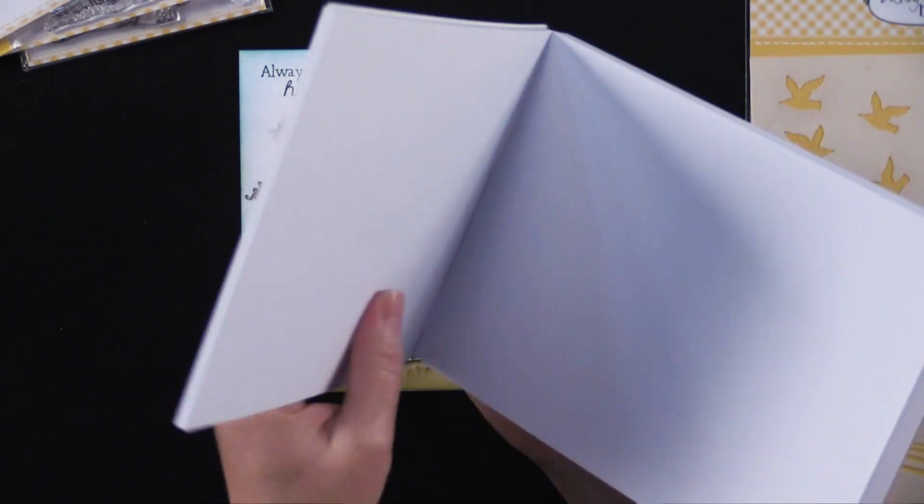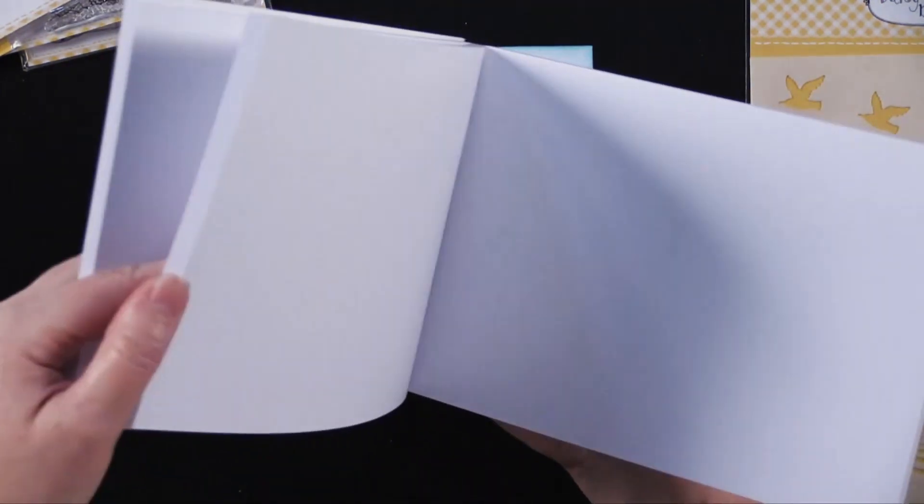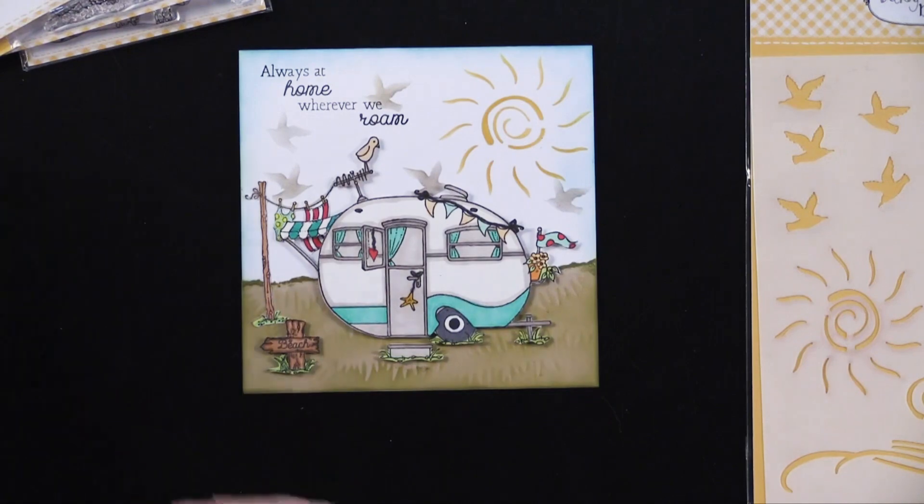It's essential cardstock and it's just got a really nice surface for stamping. It's got a really smooth surface — it's not glossy, it's a matte finish. I highly recommend that as well.